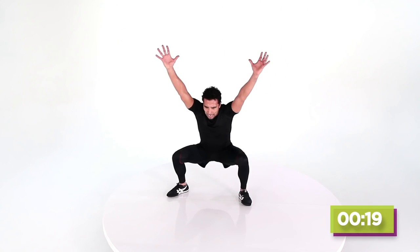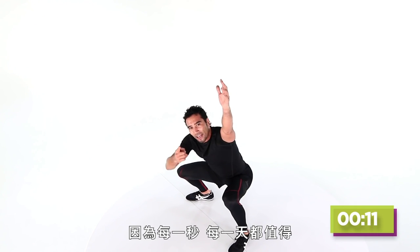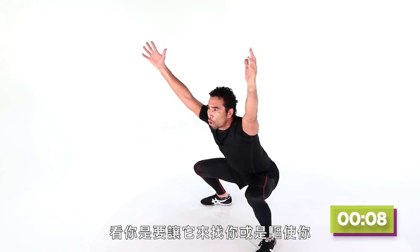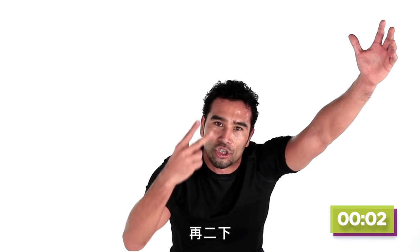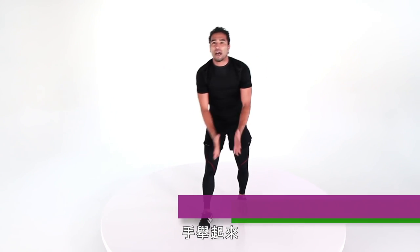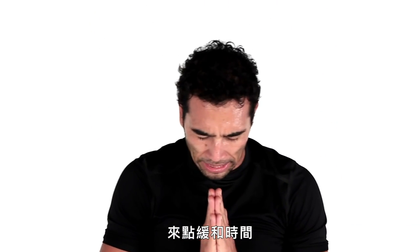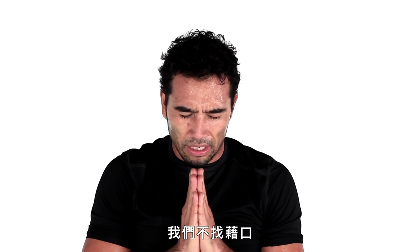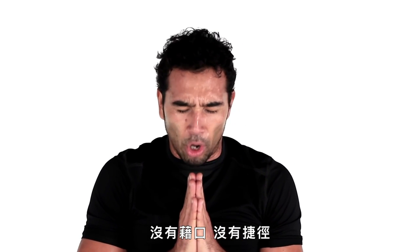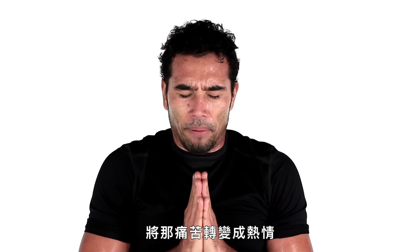Hold — hands up. Let it in. That's what I'm talking about. You turn that pain in those legs into passion, because it's worth it. Every minute, every damn day — you have a choice: let it define you, or let it drive you. I'll let it drive me. You're done in three, two, one.